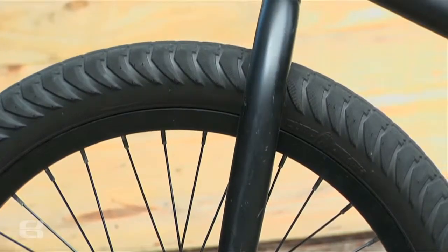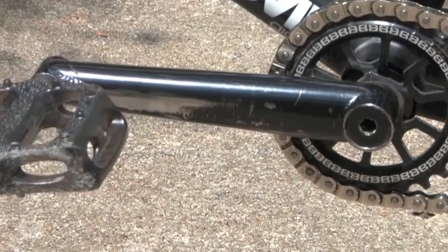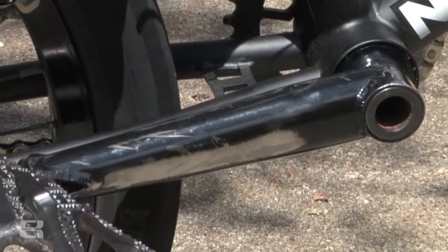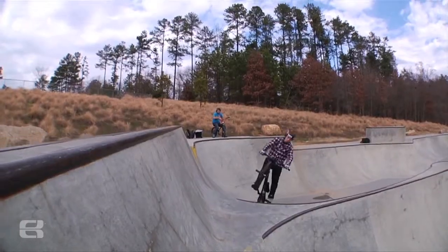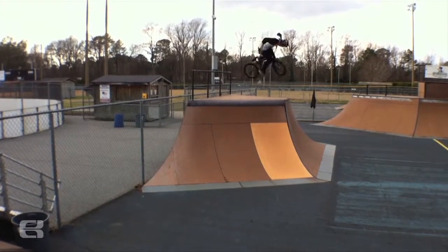I run the Eastern Hawkeye forks. They're real strong, they look pretty sweet, and I'm real into them. Some Eastern prototype cranks — they're made out of Reynolds tubing. They're just some cranks they wanted me to test, and they look good, feel good, and run good.